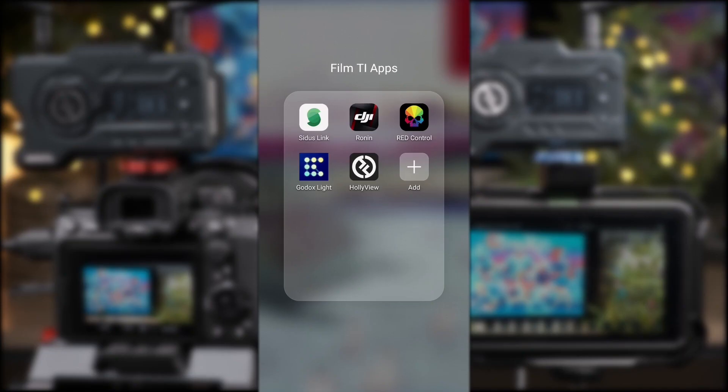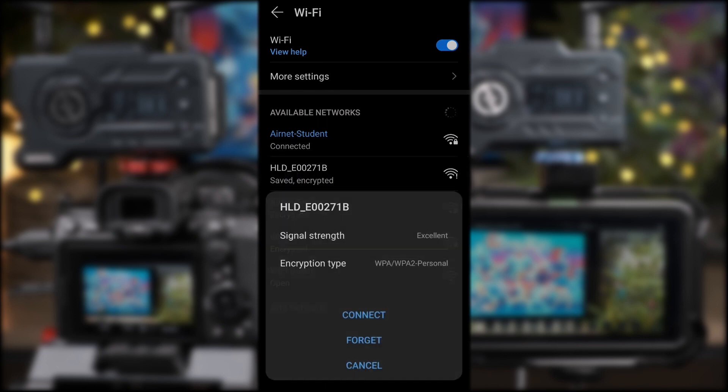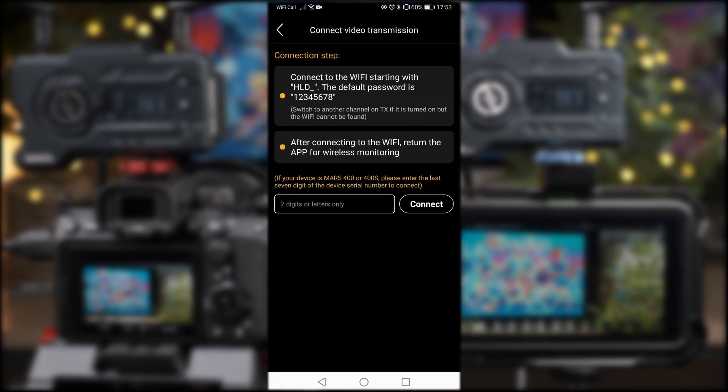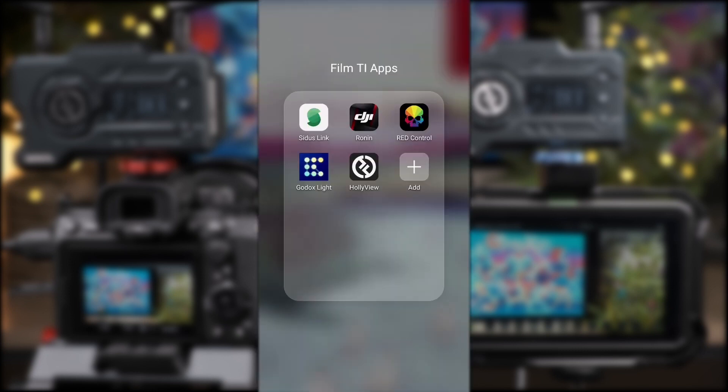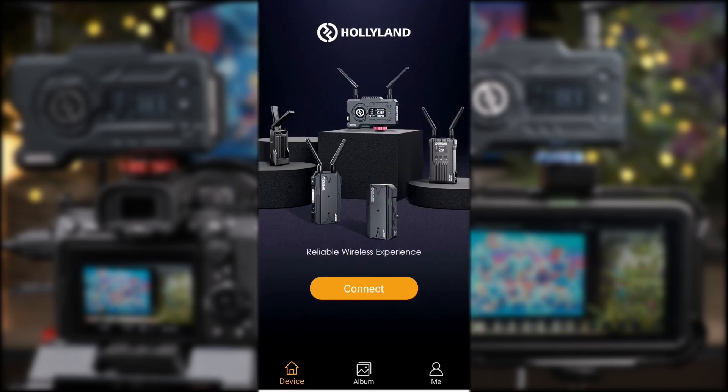For connecting to a phone or tablet, first download the Hollyland app. Next, go into your device Wi-Fi settings and select HLD plus the device ID, and input the default password of 12345678. Once this is done, enter the app and you'll have three tabs along the bottom. First is device, which is where you choose which Hollyland product you're connecting to.